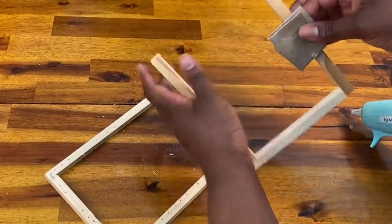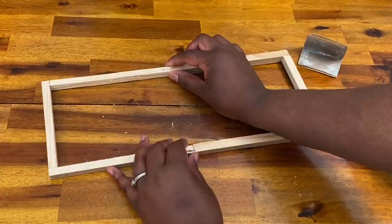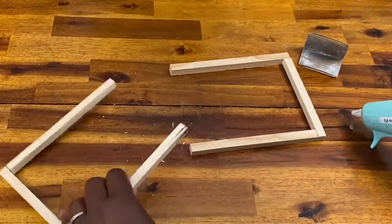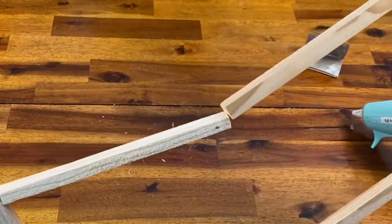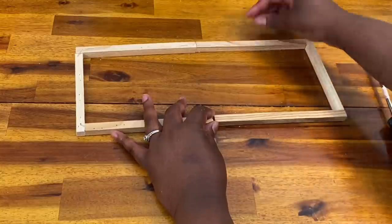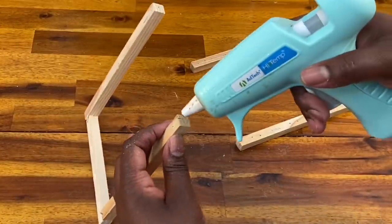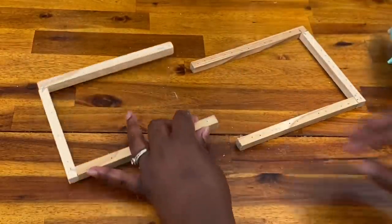Now guys, what I did forget to mention in the beginning is to make sure that you have two frames that are the exact same size, because the wood on these two frames were two drastically different sizes even though the canvases were the same size. So when you go to the Dollar Tree, make sure you look at the wood and see if they're about the same size. I looked at another one of my canvases, found one more similar in size, went through the same process to saw off one side, and then that fit much better.